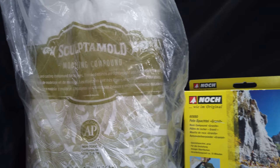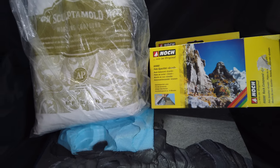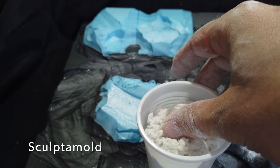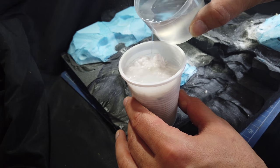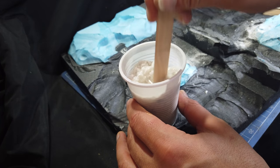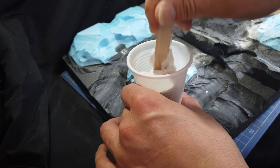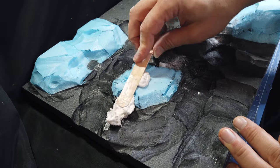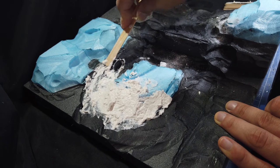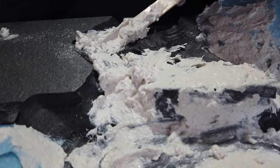Sculptamould is my go-to material for building up landforms, but for this model I also tried some Nock Rock Compound - this is their granite mix - but first with the Sculptamould. I tend to mix it into a fairly stiff paste; this gives me about 20 minutes to half an hour working time depending on how humid it is. Then it's just a case of spatulaing or spooning it onto the surface of your diorama, working it around and just building up the general landform.